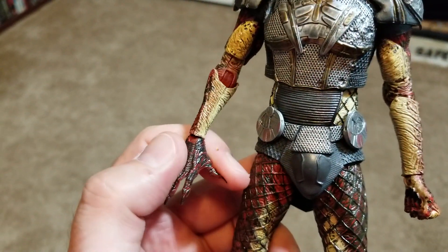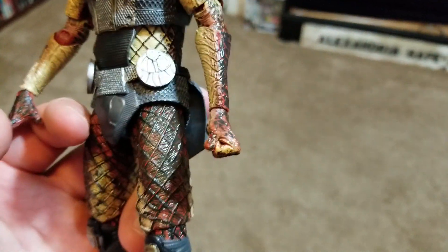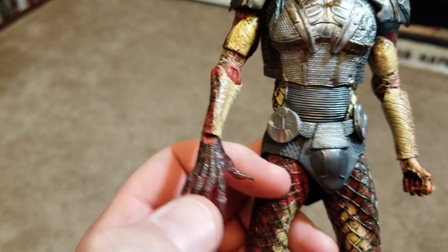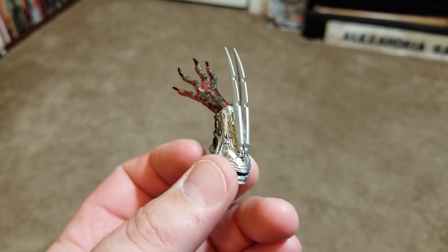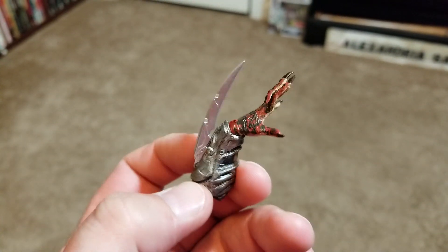You can take the arms off at the joint relatively easily and switch them. For example, I put the ball-fisted hand with the bare-skinned arm and vice versa. Then I did the same with the other side just to show how you can have his gauntlet arms with the blades coming out. Pain in the butt to get the blades in, to be honest.